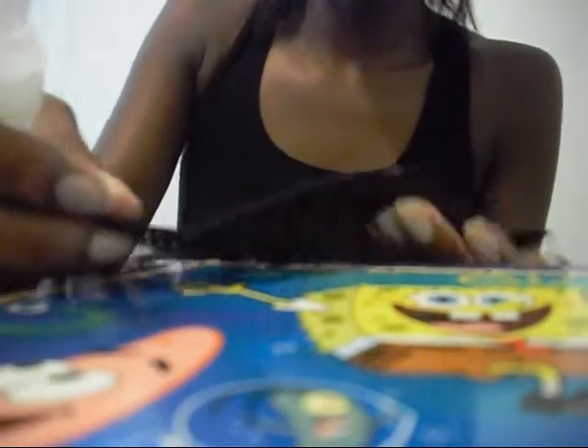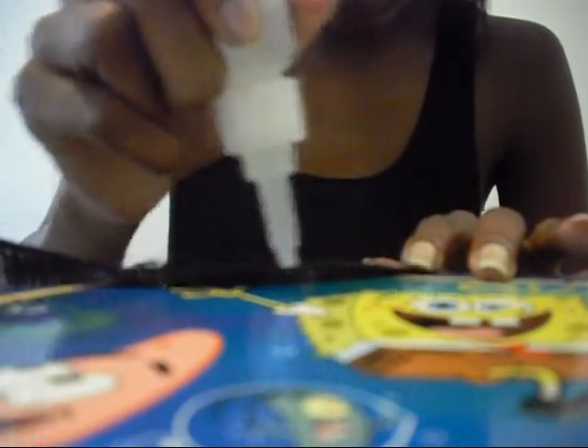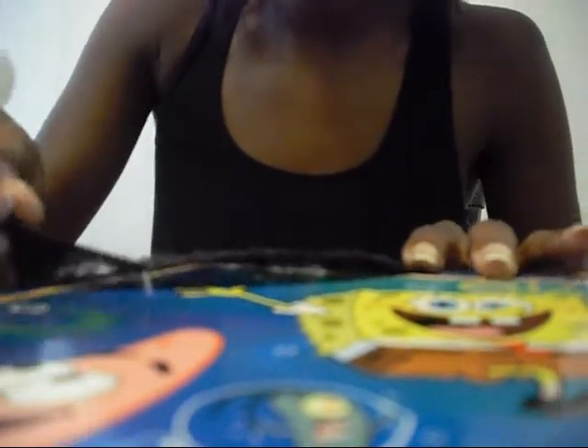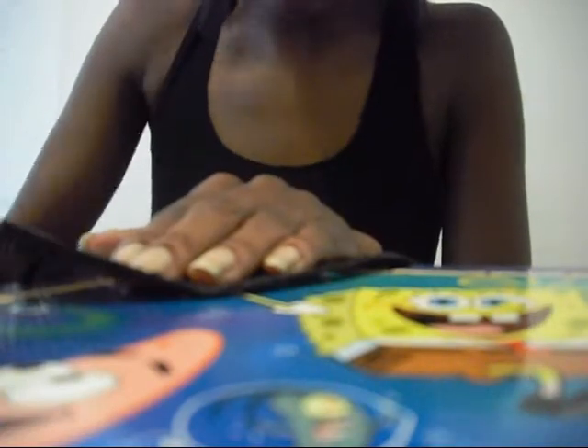I apply the glue to the inside of the weft — I'll try to do this so you guys can see it. I make a crease, open it up, and put the glue in. You don't need a lot because this glue is industrial strength — this is not your normal hair weaving glue, which is the reason I like it, and it dries quite fast. After that, I fold it back, trying my best not to get it on the hair itself.